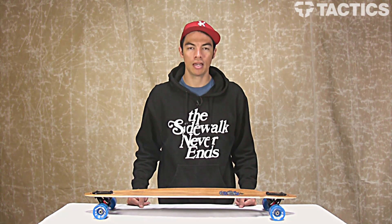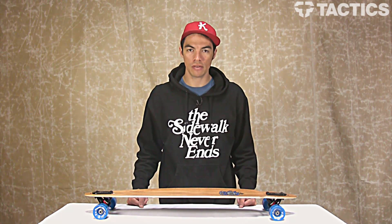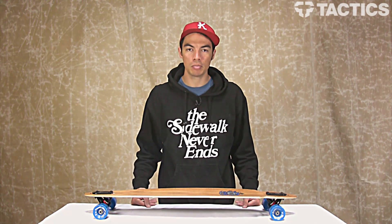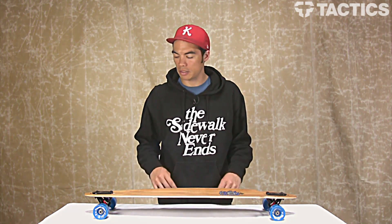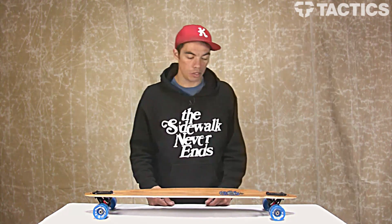My name is Benson and right now you are looking at the Arbor Mindstate 37 inch drop through complete skateboard. It's got some design influence from the timeless pintail but it's a little bit smaller and it's also got some fiberglass reinforcement so it gives a little bit of flex. Let's check out some of the features of this board and what type of skating you'd be doing on it.